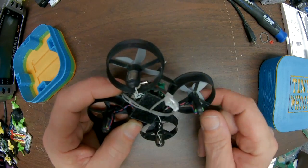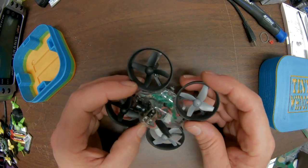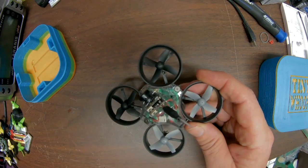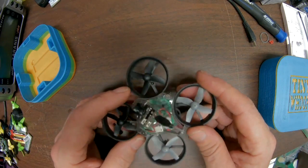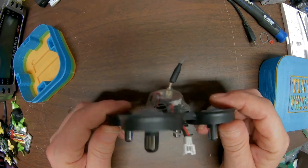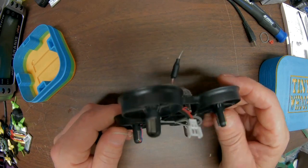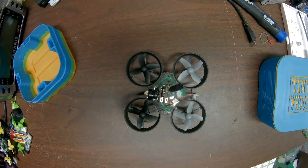It has the Hubsan connector. I've been running about 300 milliamp batteries on it, getting about 3 to 4 minutes — about like everything else. Thought about strapping like a 750 on it but I haven't tried that yet, or a 650. I'll have to try that and see how it goes.